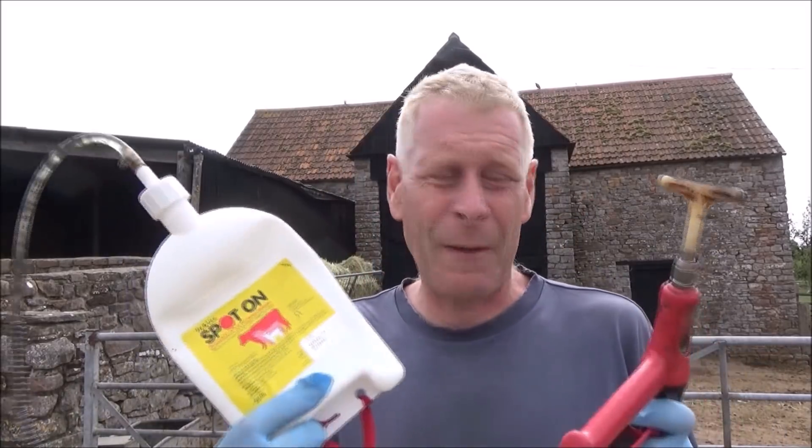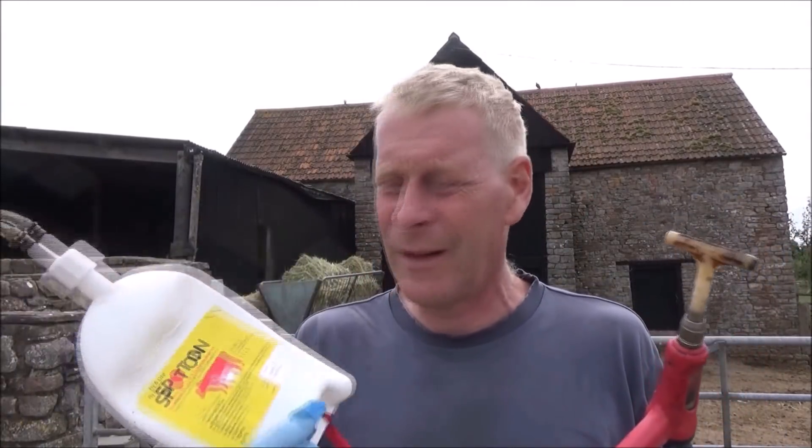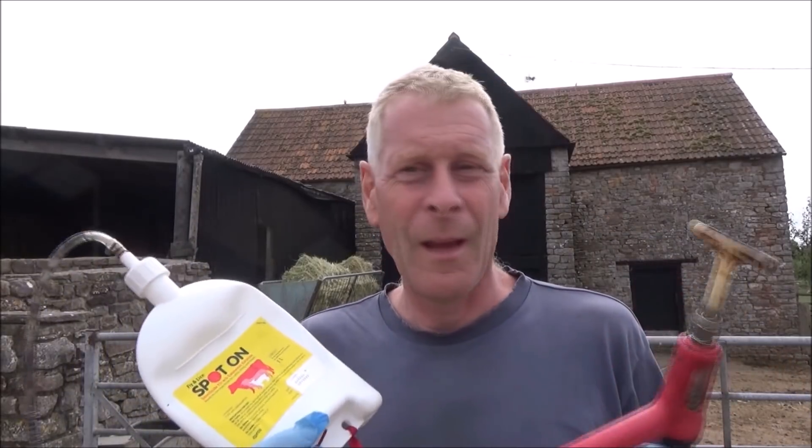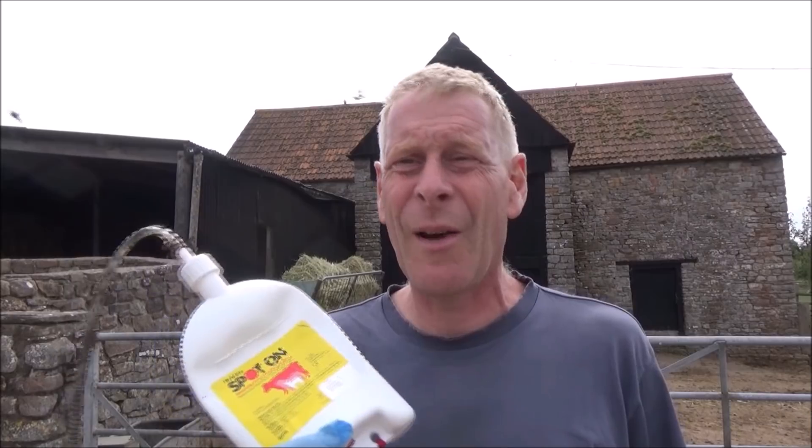You can see that obviously that's quite distressing for the cow and it's not very nice really. So what we do is we actually treat them with some stuff called Spot On. This isn't product placement or anything — I have paid for this ourselves. This stuff is about £90 for this container, it's about a litre, but that will do the whole herd and it lasts about a month.